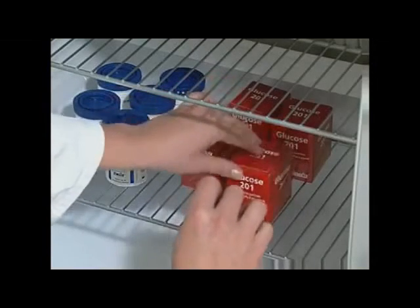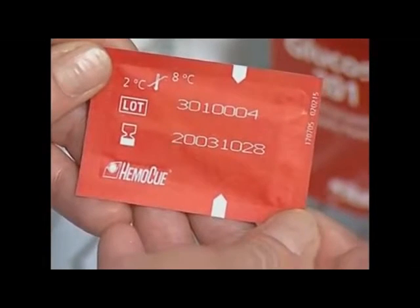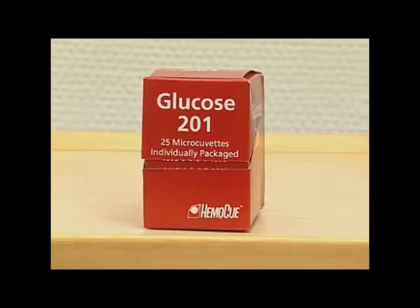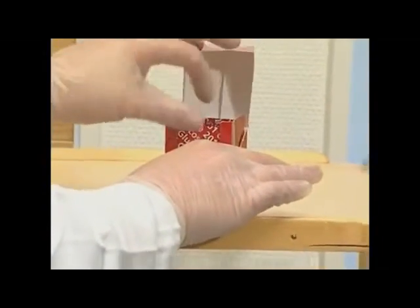Each individually packaged micro cuvette is stable until the expiry date when stored in a refrigerator, since only one package is opened at a time. The individually packaged micro cuvettes can also be stored for 3 days at room temperature.